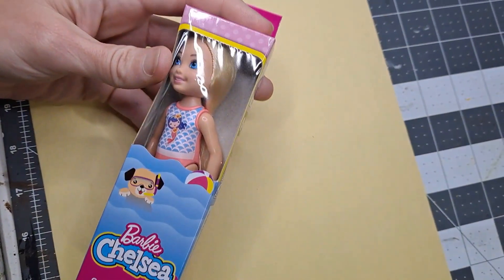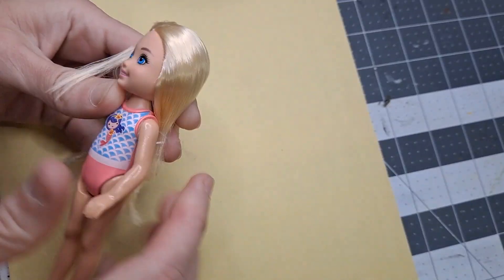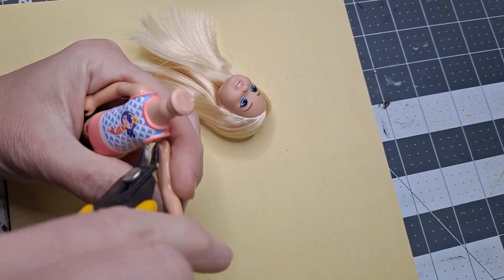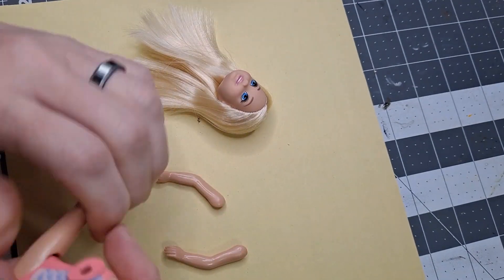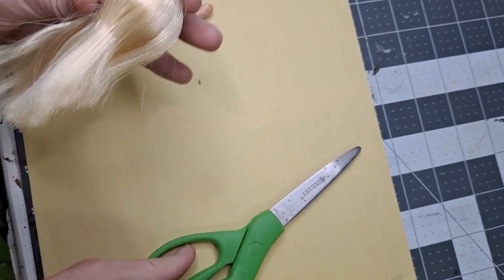To start off, we're going to decapitate this Chelsea Barbie doll. Now in hindsight, I probably should have used a way cheaper doll. It would have been a lot easier to remove all this hair, which you'll see the struggle bus here in a little bit. We're going to go ahead and remove her arms, her legs, and her head. And even though I don't use all the parts in this project, I do plan on using the rest of it in a later project.